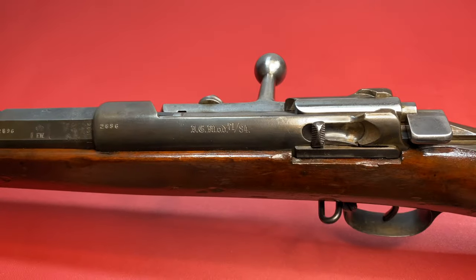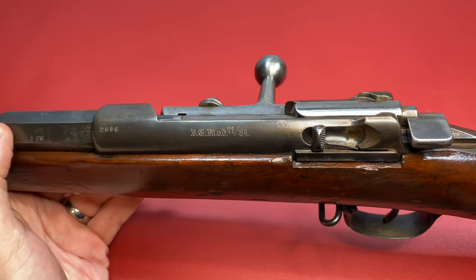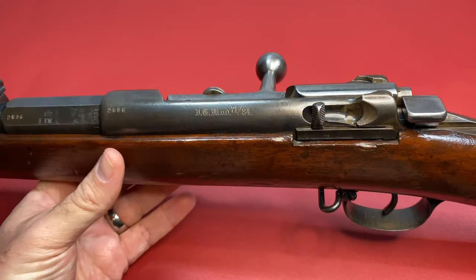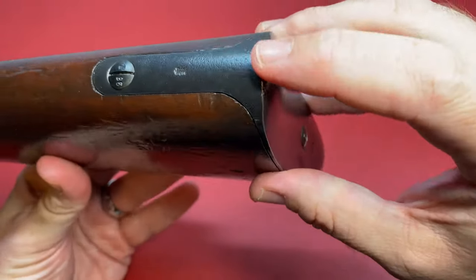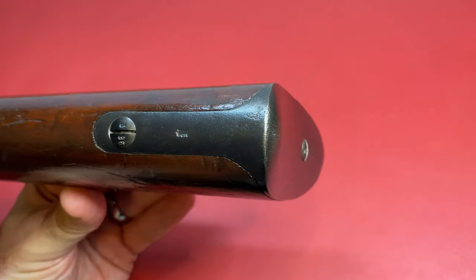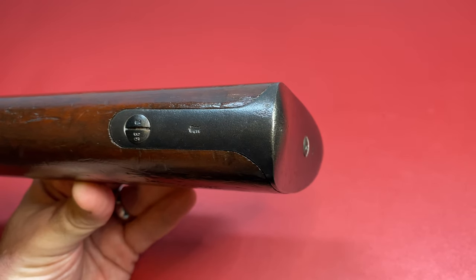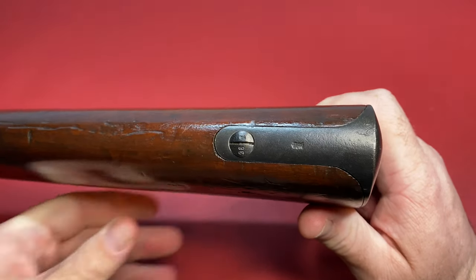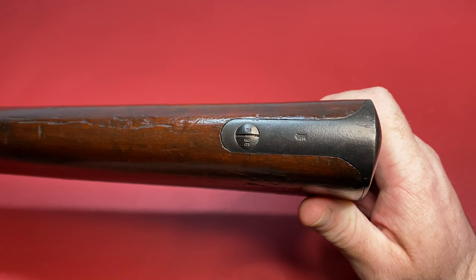These rifles used to be frontline rifles. This rifle here was never a frontline rifle, and the reason I know that is because when there were frontline rifles belonging to infantry units, the unit would be marked there. By World War One, this was assigned to someone like a truck driver, a cook — somebody who wouldn't see a lot of service. And that's why this rifle is in such great shape.